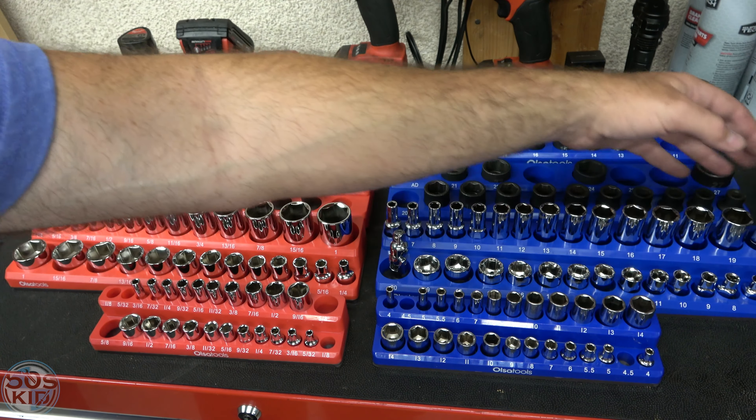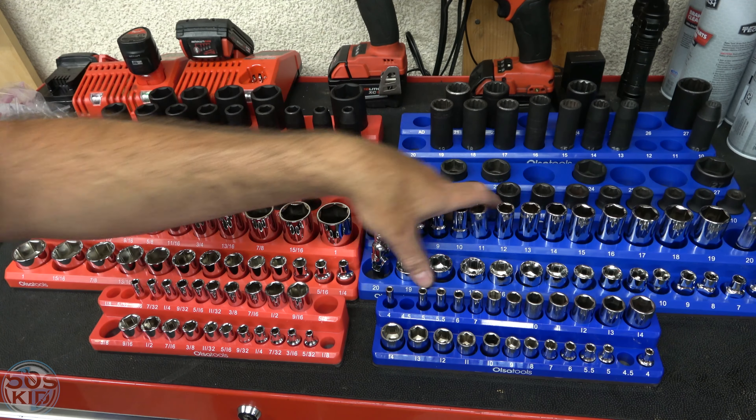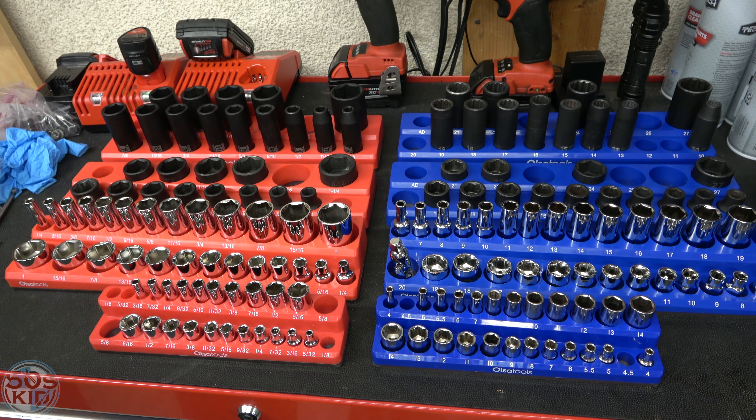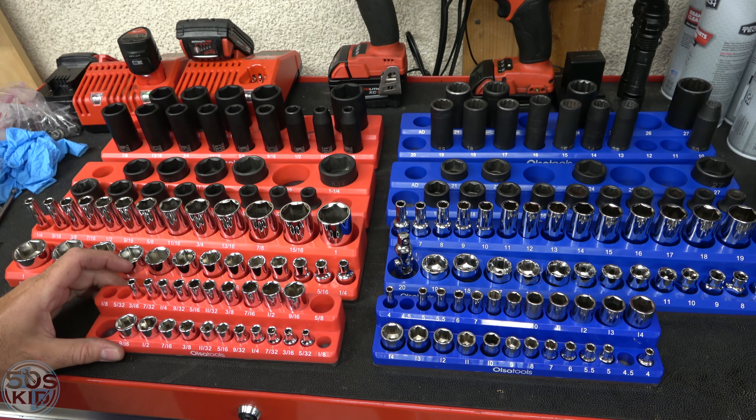I threw in an extension over there and a little adapter right here. So that's something you can do with those extra spaces if your set doesn't have all the sockets — like if you don't have the 20. So that's not a big deal.